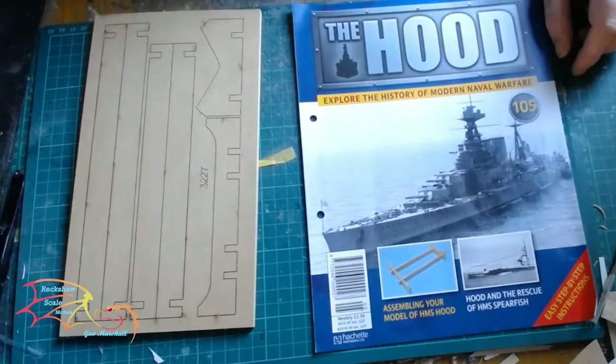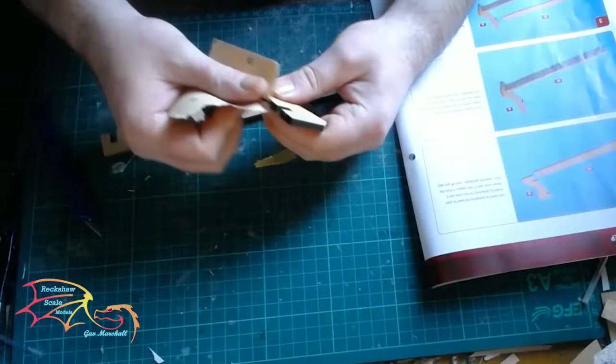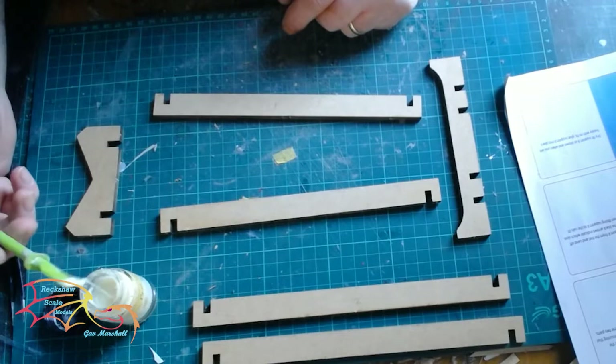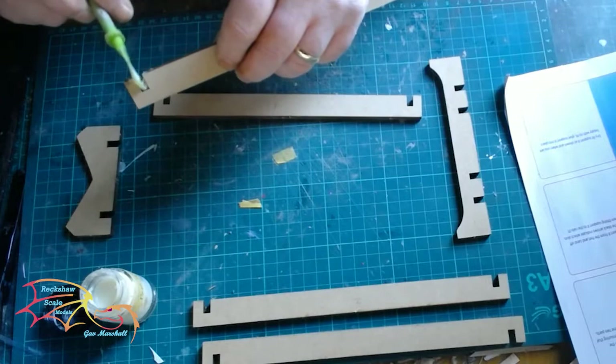While I'm waiting for everything to dry, I'm going to jump onto the stand here. This is issue 105, and the stand itself is quite an easy thing to make up. Just the normal processes — I've taken it off the sprue, then sanding down any nubs before assembling. I've numbered each part so I don't get mixed up before assembling, because some of them are slightly different.